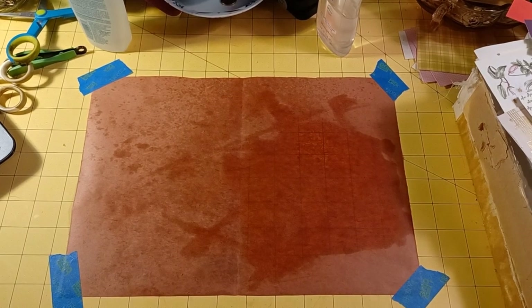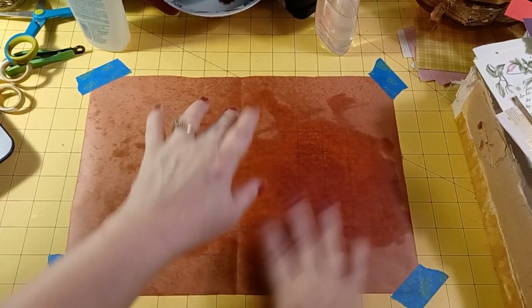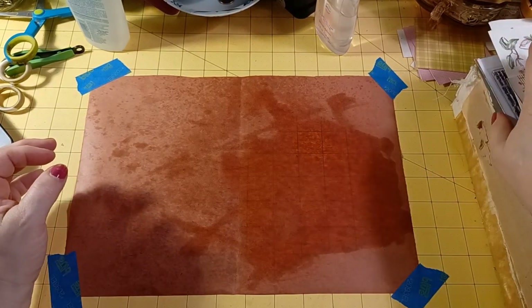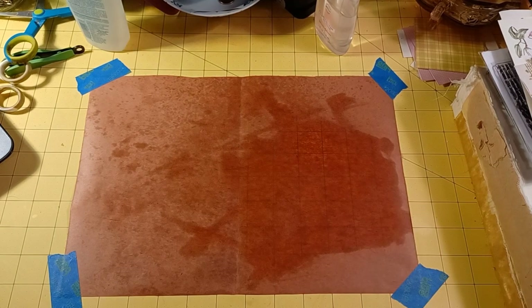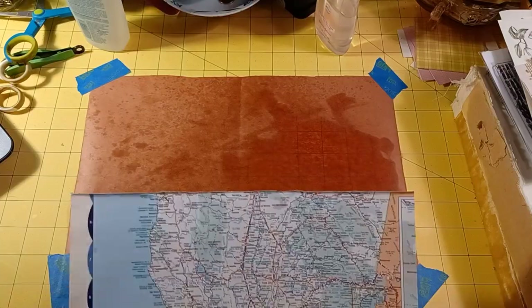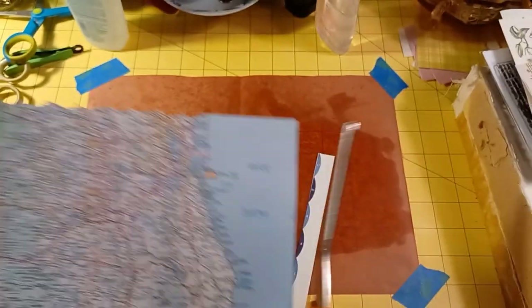Hello everyone, this is Cynthia. I like vellum stuff, and I was trying to see what else I can do — turn it into a vellum-looking material. We'll call it faux vellum.